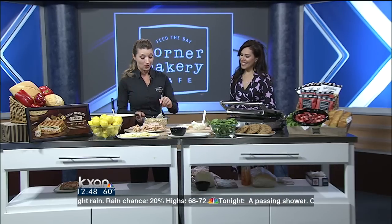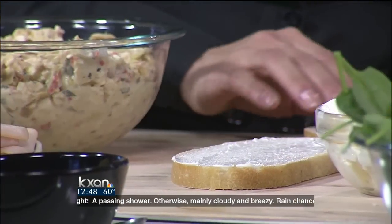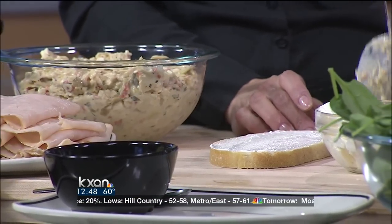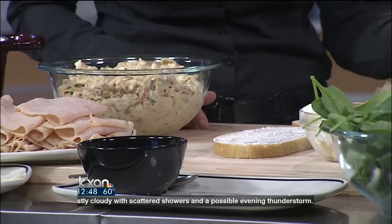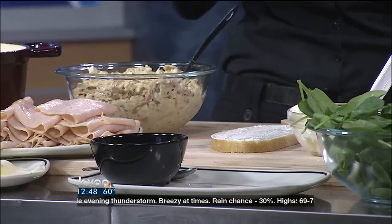And this is our artichoke Asiago cheese spread — it's fantastic. It has Asiago in it as well as artichoke hearts. If you wanted to do this at home, my recommendation would be to get your favorite artichoke dip, cut up some basil, maybe add a zest of lemon, some roasted peppers, Asiago cheese, and maybe even some Italian cheeses. Mix it all in and there you go.